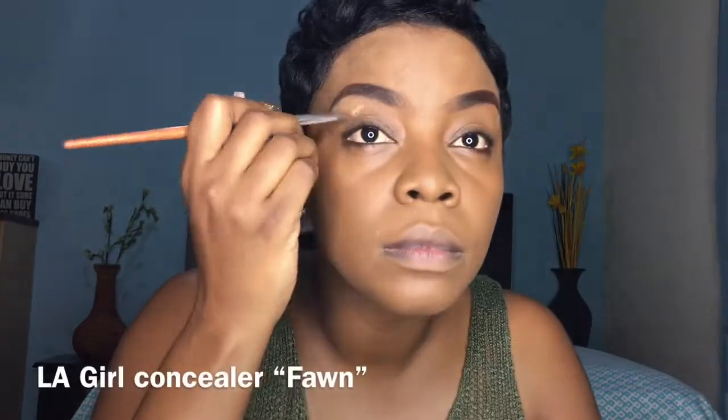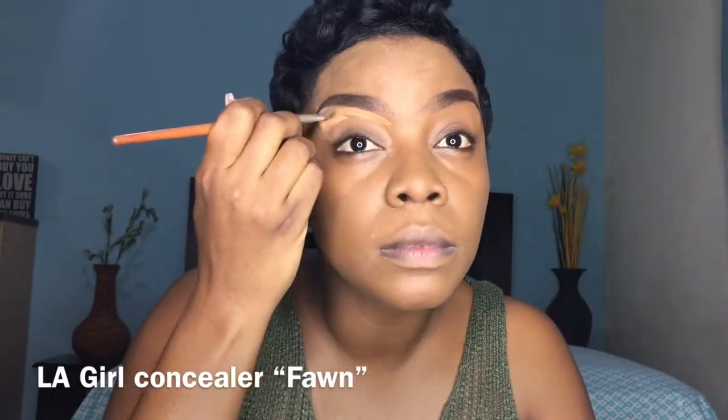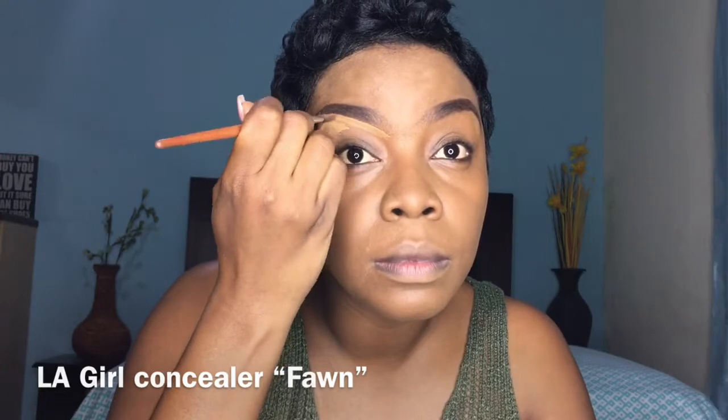I'm blending in the brows, and now I'm concealing — we know that concealing is the key to having bomb brows. I'm concealing with LA Girl concealer.